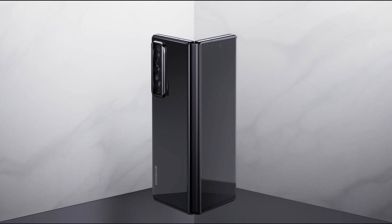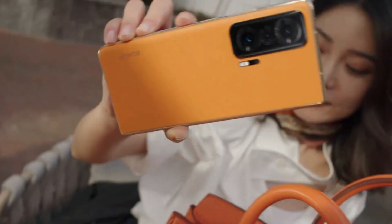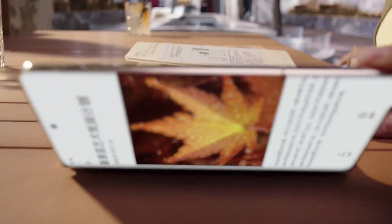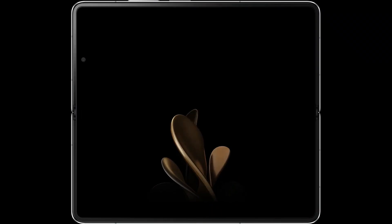The hinge of the Honor Magic VS folds gracefully and comes with a gap-free design, which solves another common problem of foldable smartphones. It shows no openings when the device is folded — the gap-free design not only gives the device a premium look but also makes it thinner.